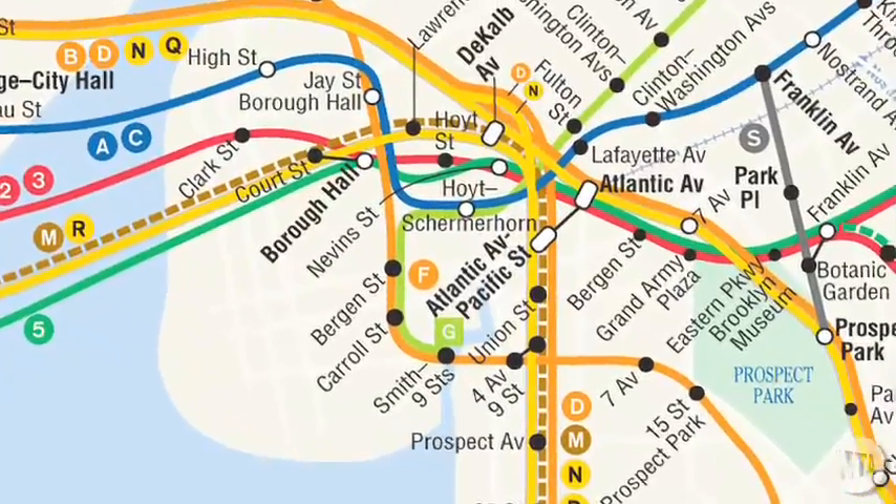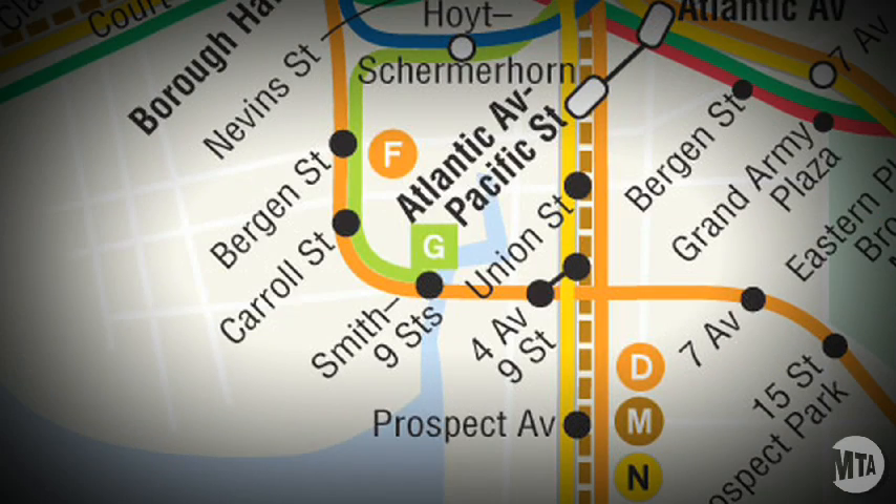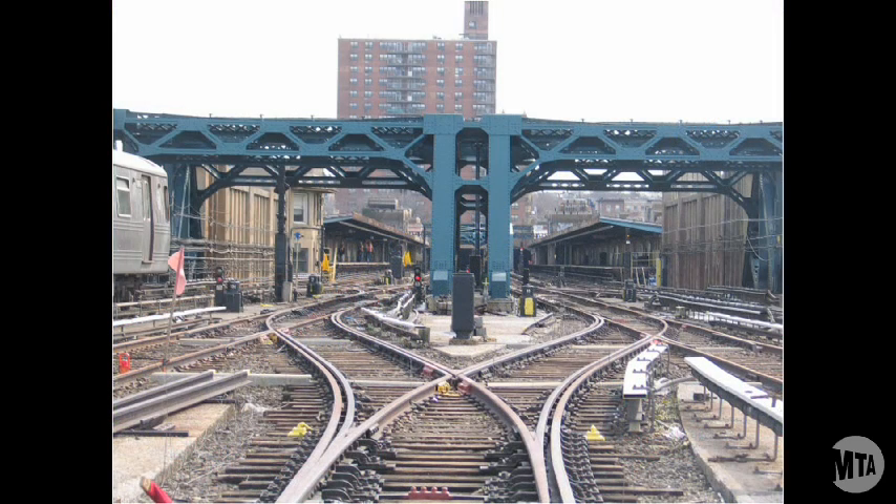The Culver Viaduct is a mile-long structure that carries the F and G trains from Carroll Street Station to the 4th Avenue 9th Street Station in Park Slope. This is the first major rehabilitation of the viaduct since 1933.